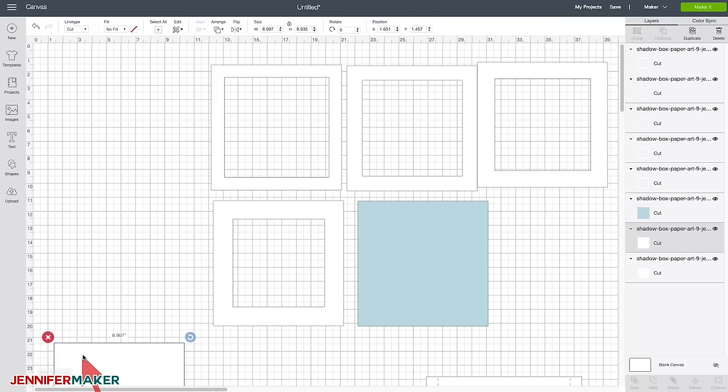We're going to take all of these layers and center everything, then position our reflection of our deer as well as our trees. Now we need a reflection — we just flip it again. Go to Flip, do Flip Vertical. If we put it right here and then do Arrange Center, we have an awesome reflection.